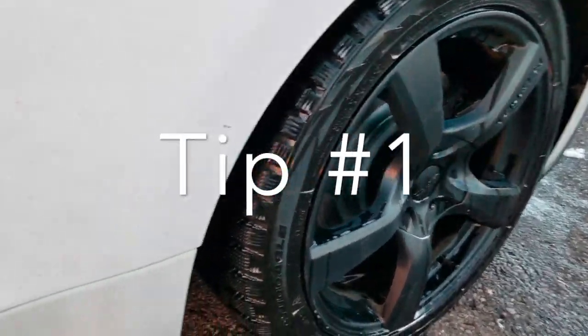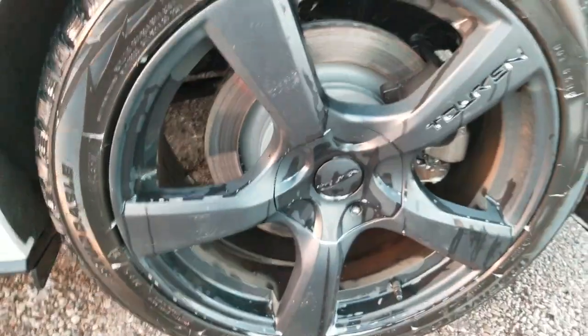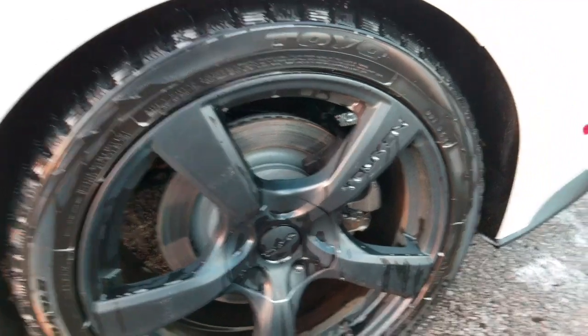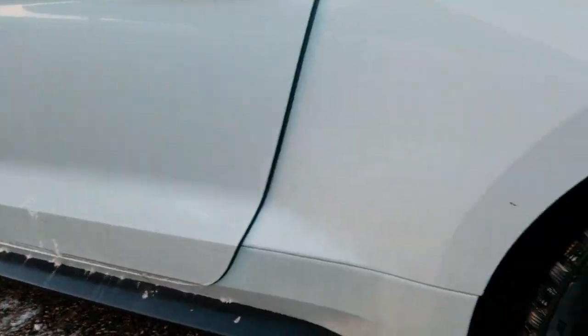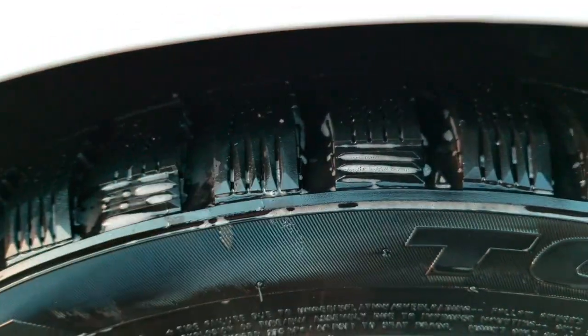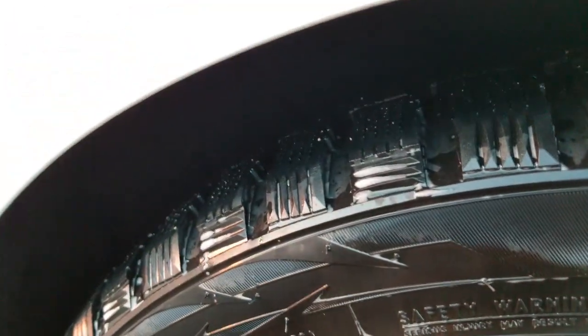This is my winter setup right here. My winter tires. Put some nice rims on it. Nice aggressive tread. That's what you need. If you're going to drive it in the winter, you need a good winter tire with aggressive threads so you get good traction.